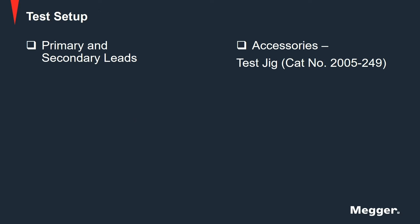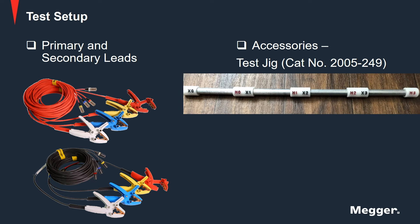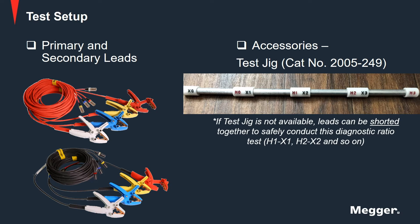To conduct a test, you would need the 3-phase lead set and the test jig that is available as an accessory. In case the test jig is not available, leads of the same phase can be shorted together to safely conduct the test.